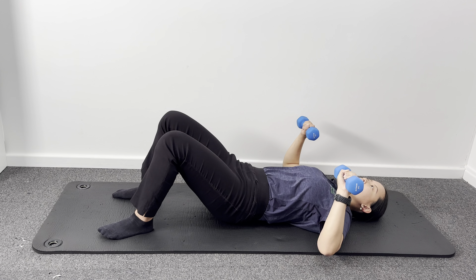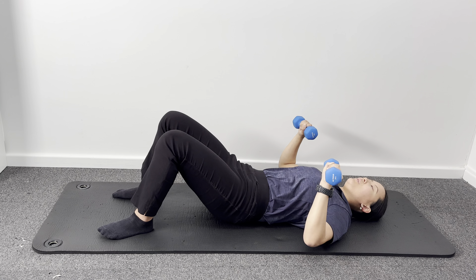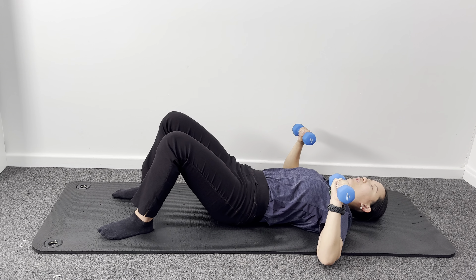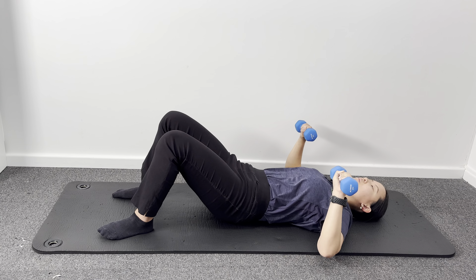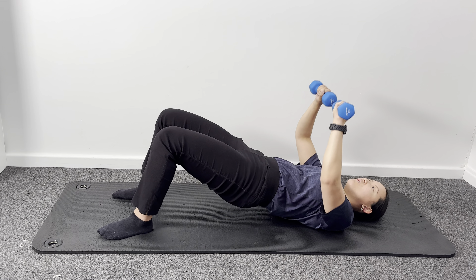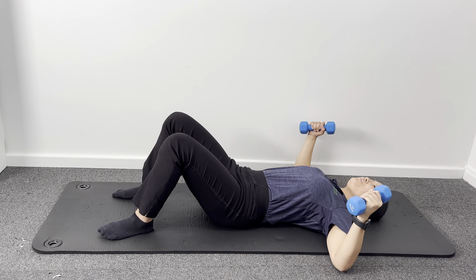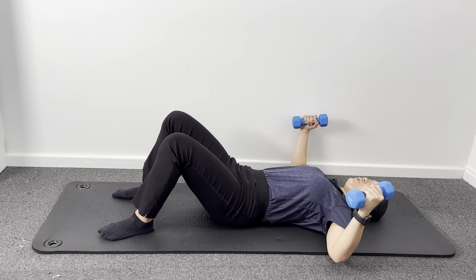Now if anyone has any niggly shoulders, what you can do is try lowering the weight. Ideally, if any of these exercises bring on any kind of pains or niggles, avoid this exercise. Lifting and lowering — as the hands are coming down with those elbows bending, ideally not letting them go flat, but lowering so they're just shy of the mat. On this next one, thumbs are going to be turning up towards the sky — so as we're lifting, hands come together, and as we're lowering, hands come out nice and wide. Again, elbows just shy off the ground.